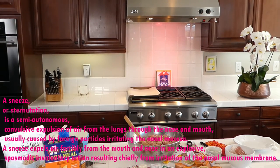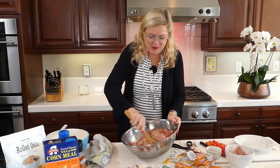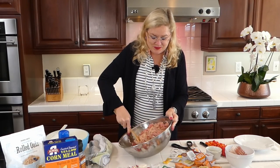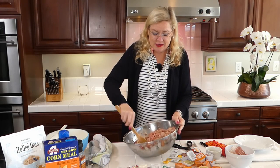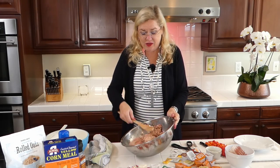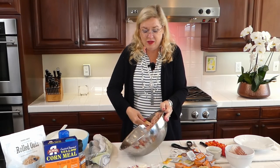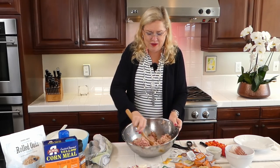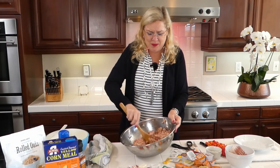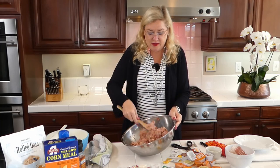If you add some turkey or chicken into your beef when making meatloaf, you can sneak in fewer calories and your family will never know the difference. Okay, there's our basic meatloaf mix.